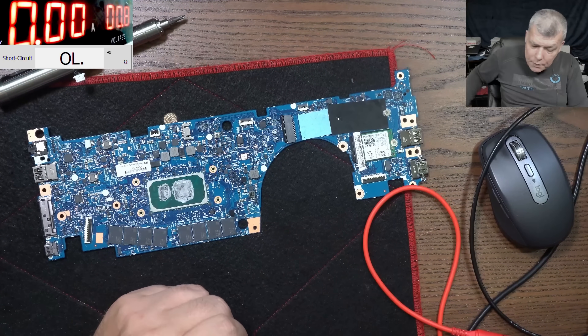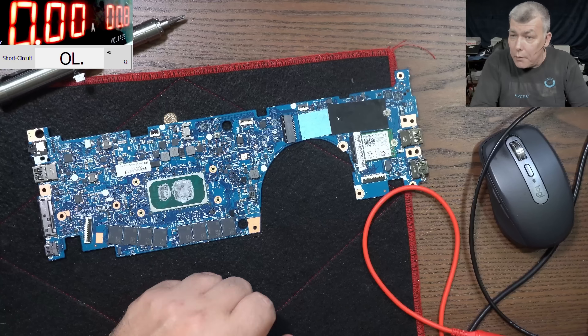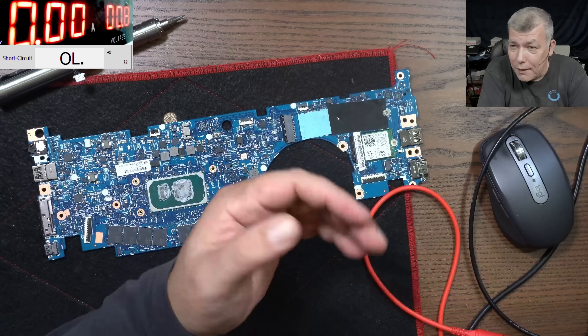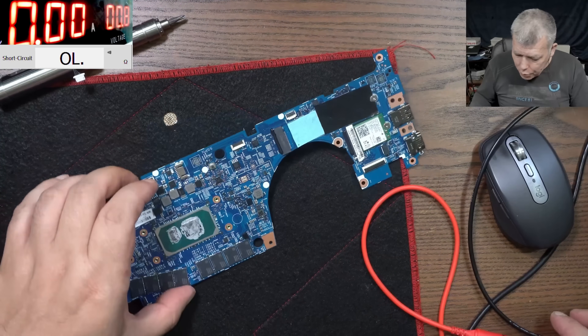Then it's strange, this is a weird case. Clearly there's a power rail that has a capacitor on it — the capacitor is connected to ground. There's no point having a capacitor if that power rail has zero ohms. So that's a power rail which is shorted.